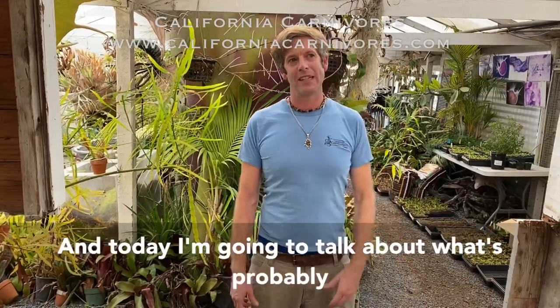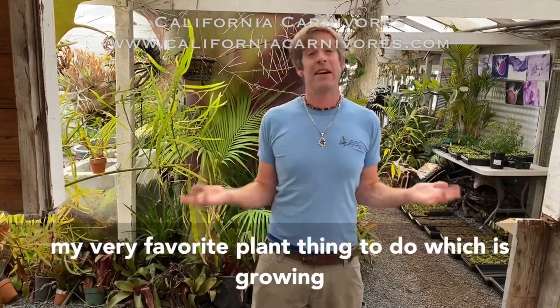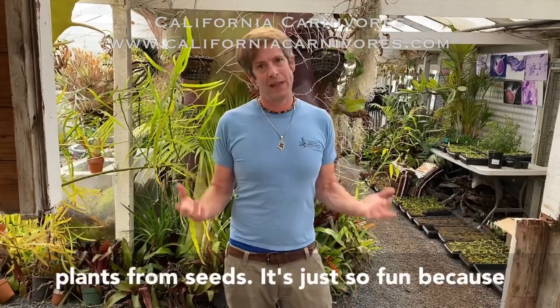Hey guys, it's Damon here at California Carnivores and today I'm going to talk about what's probably my very favorite plant thing, which is growing plants from seeds.